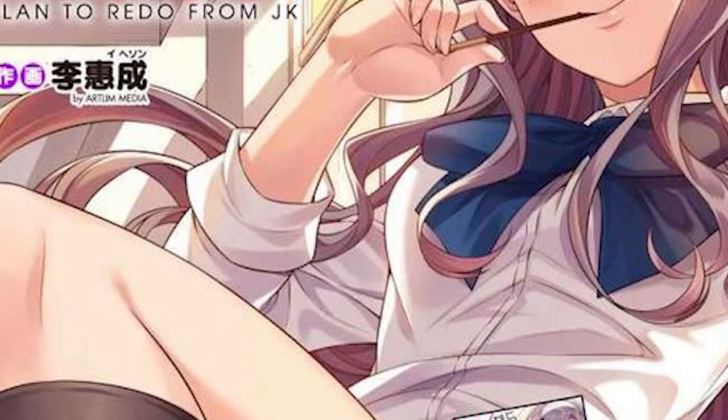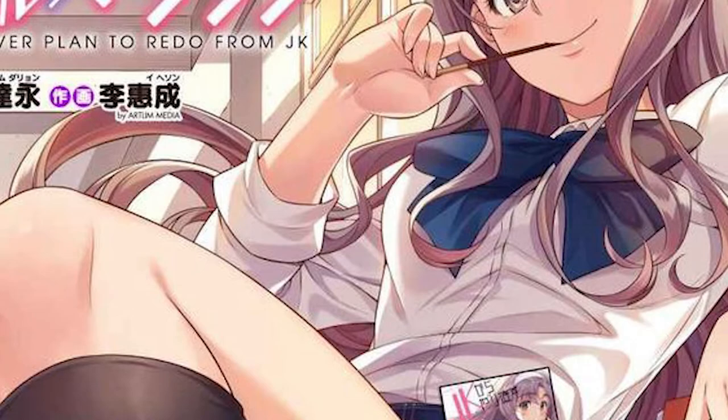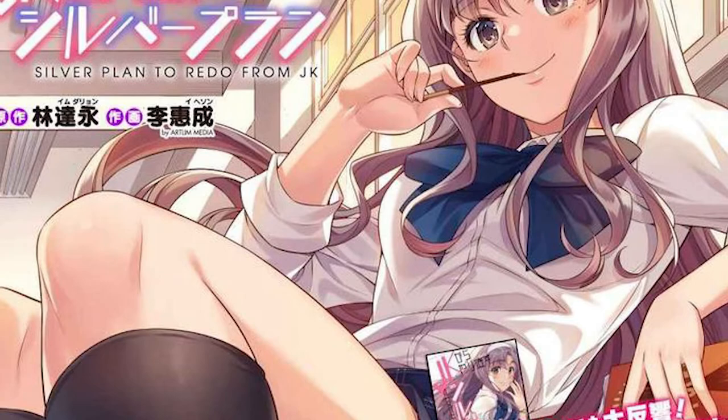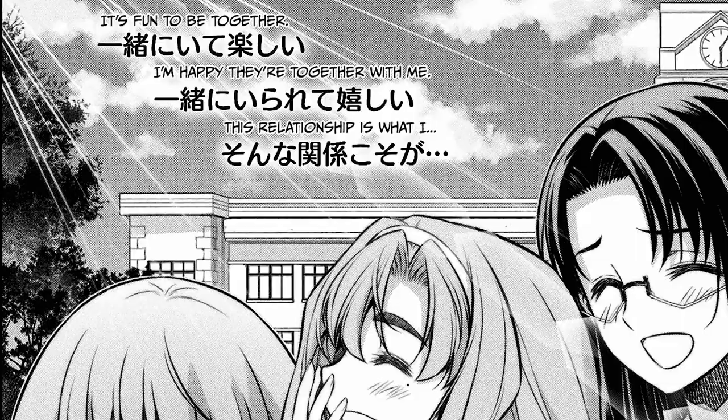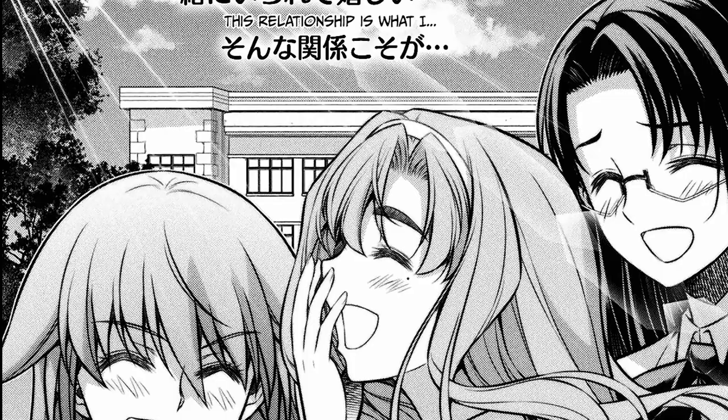This manga is one of those slice-of-life series with a little bit of a fantasy sci-fi twist, though it's very minor. It's one of those series that's very wholesome. It's all about second chances — a second chance to redo your entire life, become a better person, and change the outcome of not only your family's life but your own life. The art is really good and a lot of the conversations and events are very wholesome.